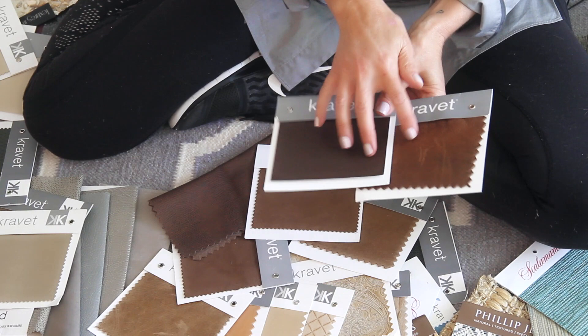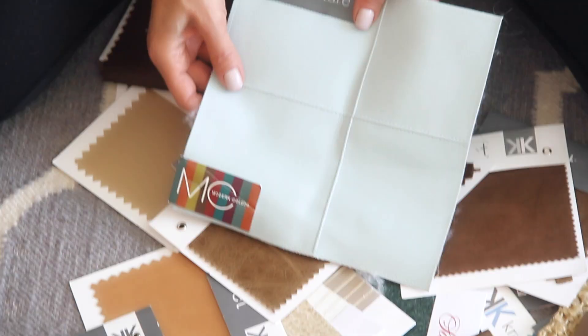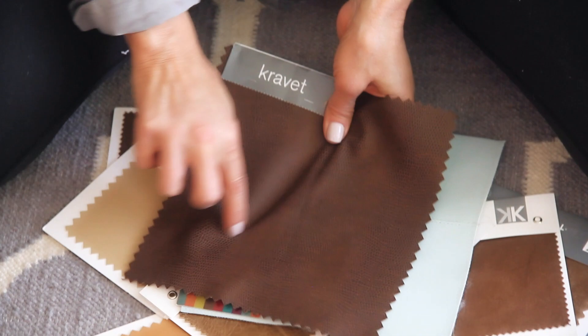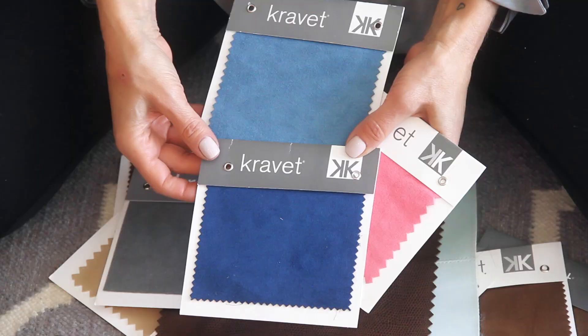You have an Ultra Suede by Kravet. You have their faux leather line. It is very hard, even though the colors are a little different, it is very hard to distinguish the real versus the faux in this. What I love about faux alternatives are that there are so many fun designs within the faux world of leathers. You have something like this, which looks exactly like a snakeskin, and it's faux — another Kravet, completely faux.